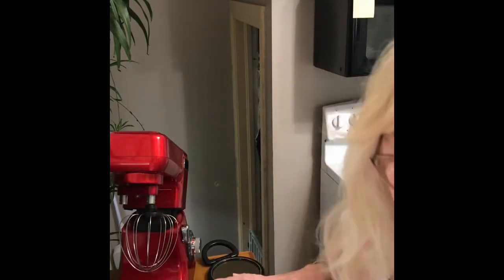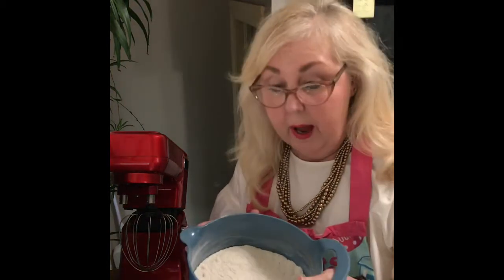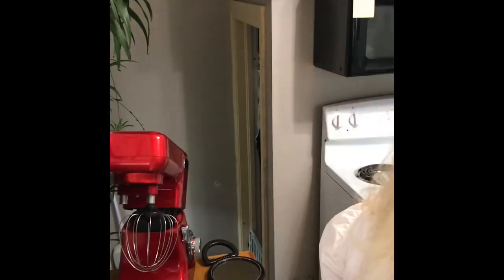Hey guys, we are going to make some pumpkin bread today. I've already started — I put in one and a half cups of sugar, one and a half cups of all-purpose flour, a teaspoon of baking soda, three-quarters of a teaspoon of salt, a half a teaspoon of cinnamon, and a half a teaspoon of nutmeg. That's all in here and ready to go.